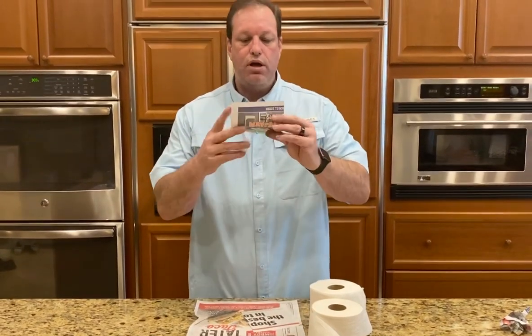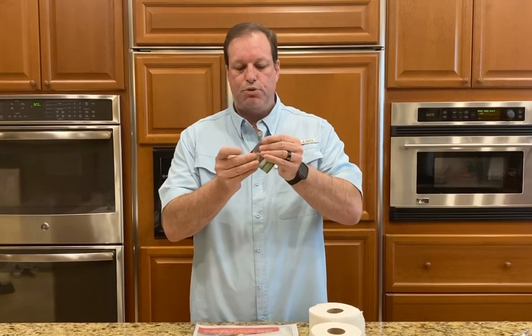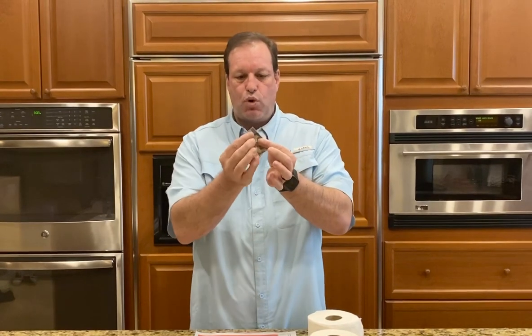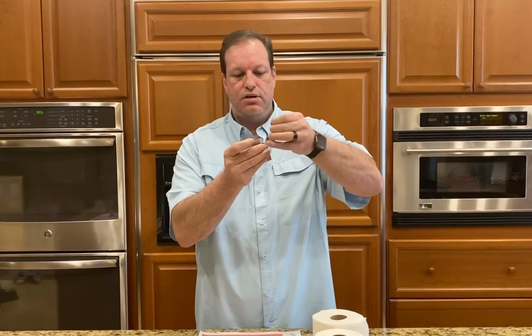After you have it torn, fold it in half this way and then fold it in half one more time, so you make about a 2x2 square. After you have it torn, take this upper corner and tear off a piece so it looks like this.